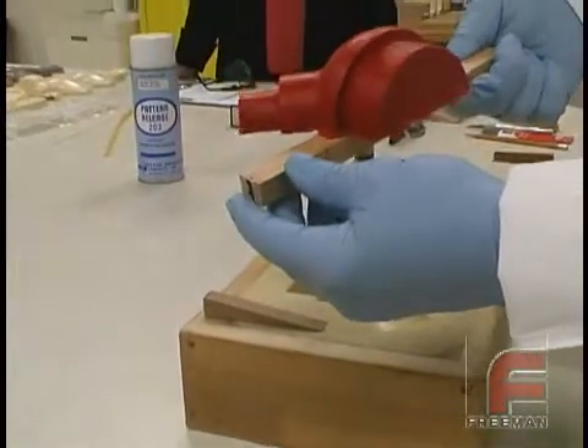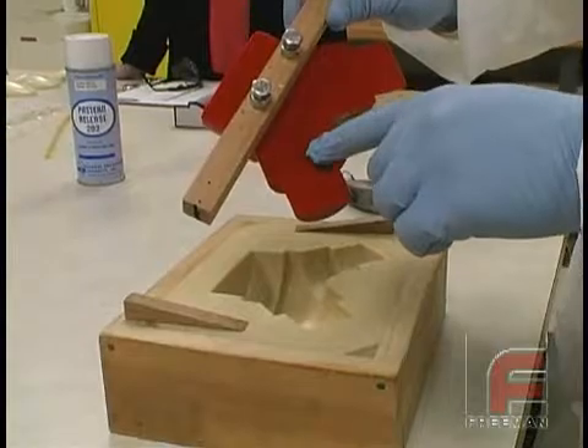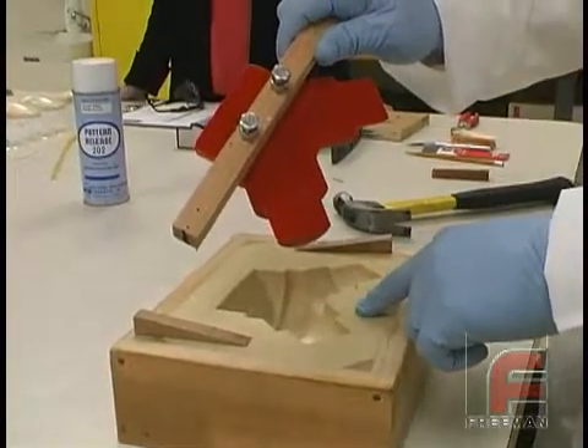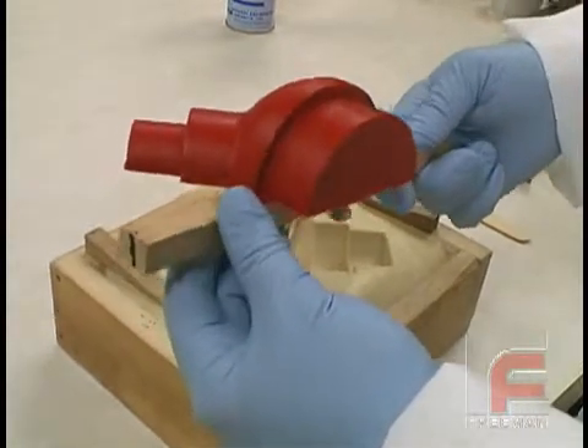Here is what the finished part looks like. The bottom of this part can now be machined flat for mounting purposes. A pattern constructed using these materials and this procedure will produce a highly abrasion resistant as well as impact resistant pattern.